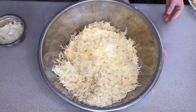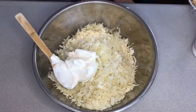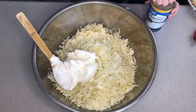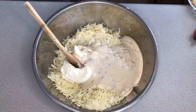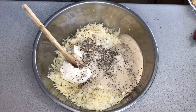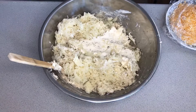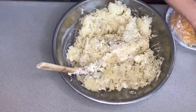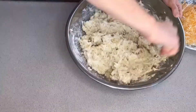Next up is funeral potatoes. This is a more traditional way of making it. You use some shredded potatoes — I had boiled them for about 10 minutes and then shredded them. You can use frozen hash browns too. Then a big can of cream of mushroom soup and about the same amount of sour cream, salt and pepper to taste, some chopped up onions, and a whole bunch of shredded cheese. Put it in a casserole dish.